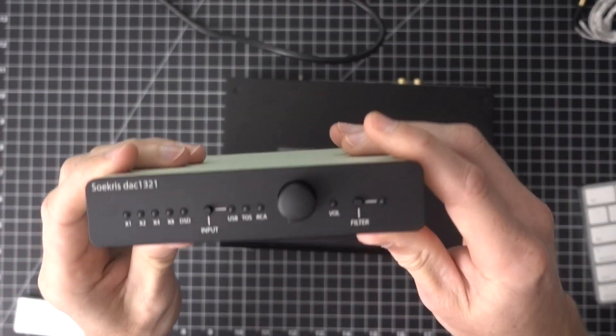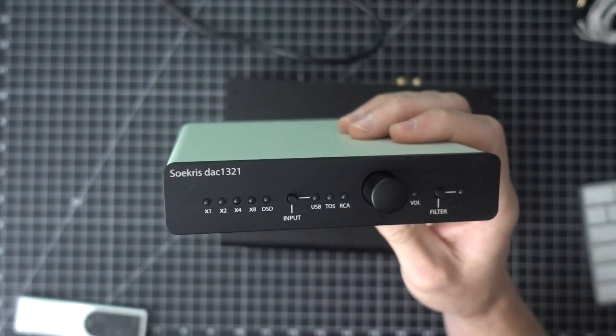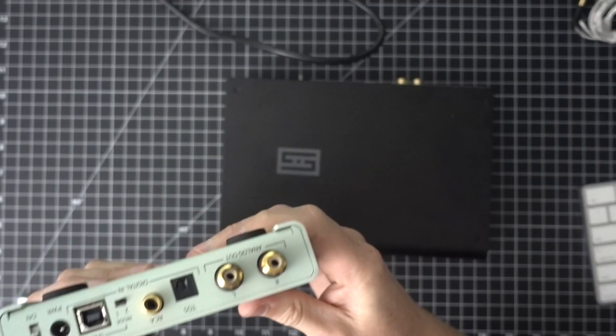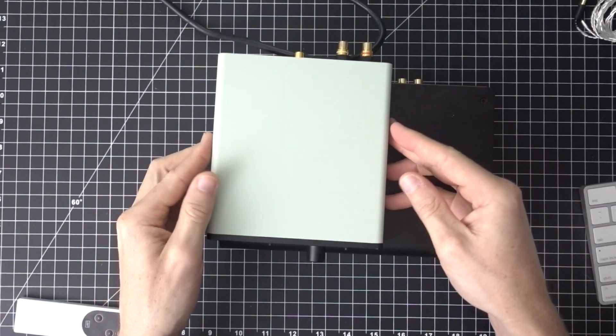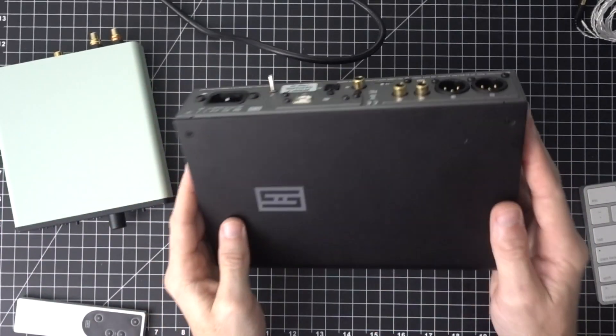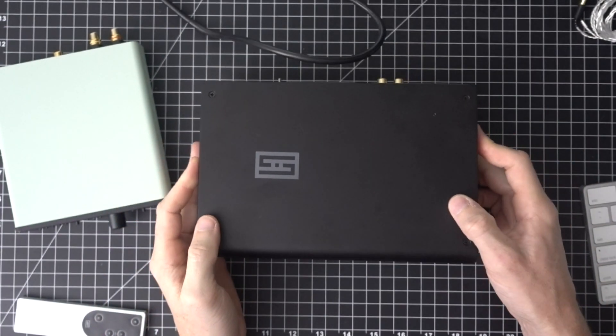I forgot to mention the Sokris uses a little wall-wart style power cord — about five feet of cable. So it's a give-or-take with IO: I like having balanced outs on the Bifrost, but I like the volume control on the Sokris. The interesting thing about the Sokris volume control is it can get quite loud, but it starts to clip after a certain point, which is strange. You don't have as much range as you'd think. Overall both units are well built — the Sokris is very lightweight and small compared to the Bifrost, but feels solid, and the Schiit product feels like a tank.